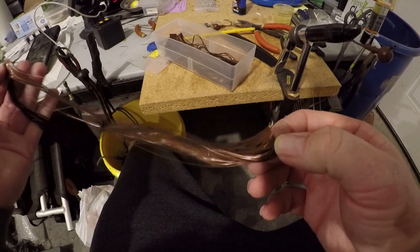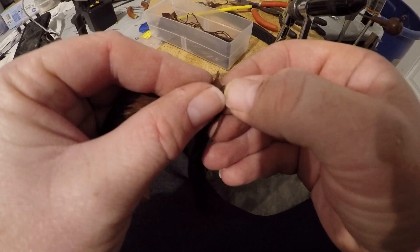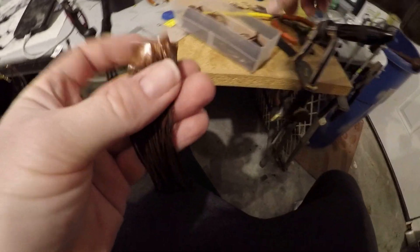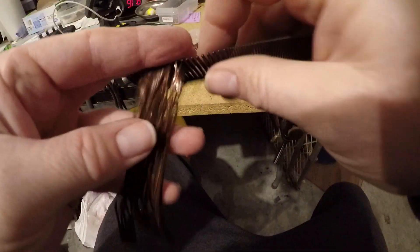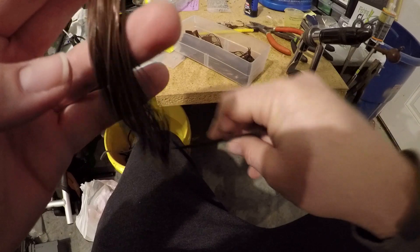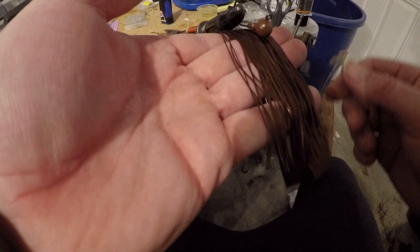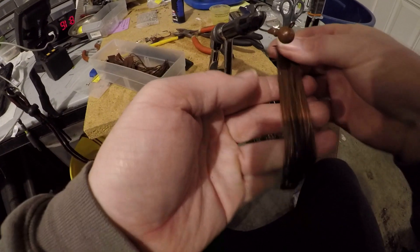For these finesse jigs, you would think finesse jig means you want less skirt material. But I like to put three tabs on a finesse jig, because this is going to be a finesse cut skirt — which means it's not going to be doubled over like a normal skirt. When you tie a normal skirt, it folds back over and you get a big full skirt. What I'm going to do is tie it up high, like this.